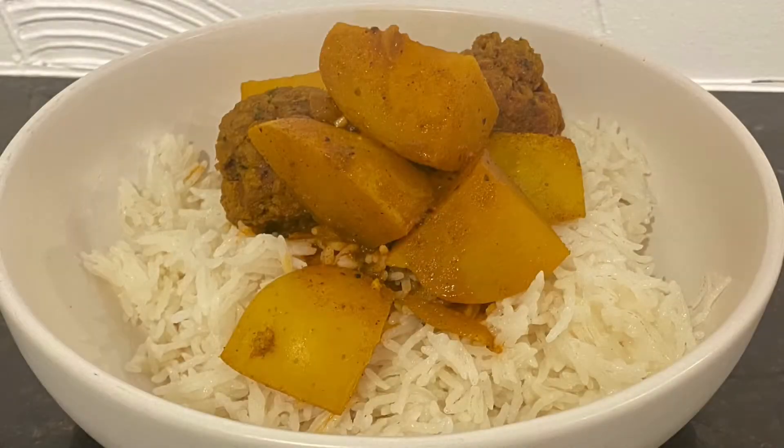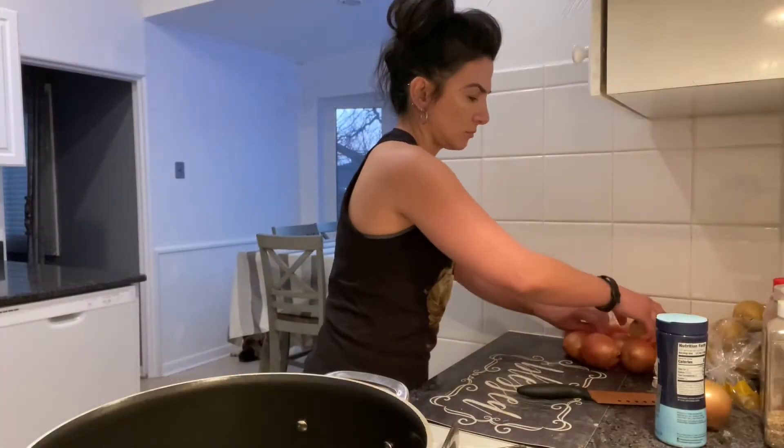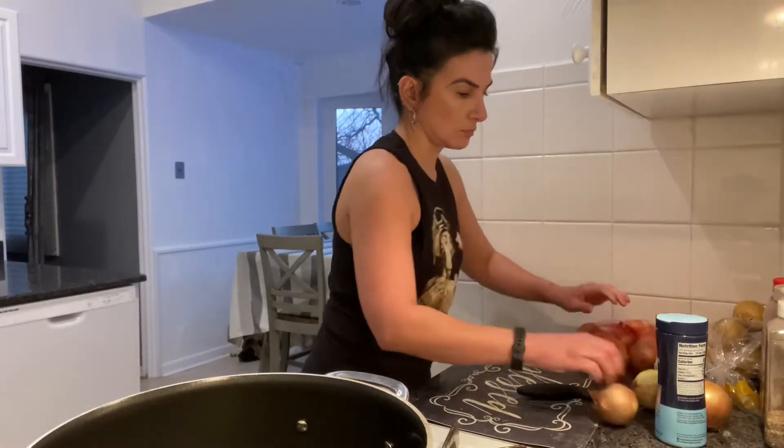Hey guys, how's it going? Thanks for stopping by. So for today we're making kari rosa — curry and rice. That's what we're going to be making today.